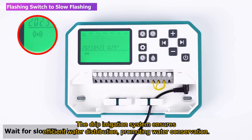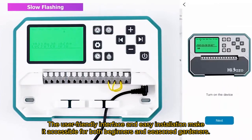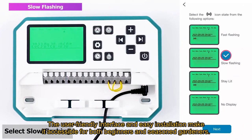The drip irrigation system ensures efficient water distribution, promoting water conservation. The user-friendly interface and easy installation make it accessible for both beginners and seasoned gardeners.